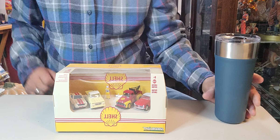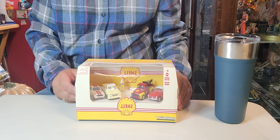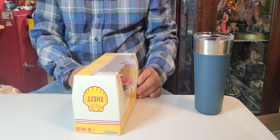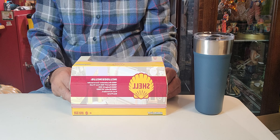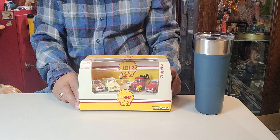Let's unbox these! But before we do, let me show you the whole box, ladies and gentlemen. There you go — you can see Shell, Shell, Shell Station. I call it Shell Station. This is the 2020 edition.